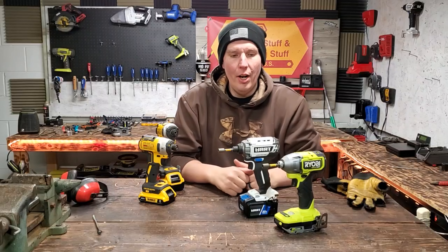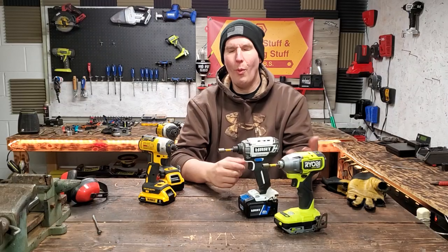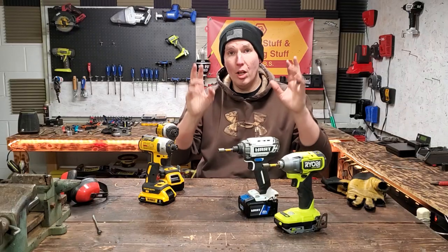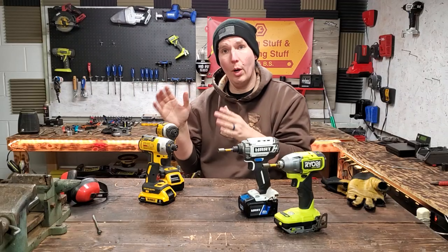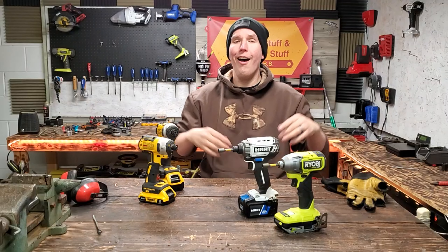In the last video I said go shout out my boy Mo Money — his channel is actually called Mo Work, M-O W-O-R-K. I don't know why I said Mo Money, that's just what I call my friends at work. His channel is Mo Work because he's from Missouri — Mo, get it? M-O.